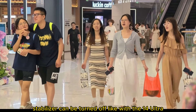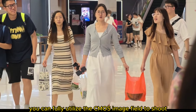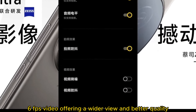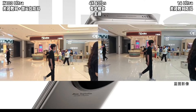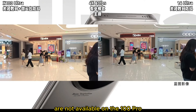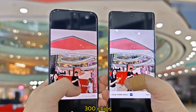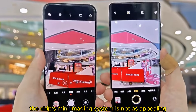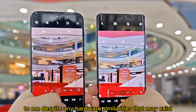In Pro mode, the stabilizer can be turned off. Like with the 14 Ultra, you can fully utilize the CMOS's image field to shoot 16:9 4K 60fps video, offering a wider view and better quality. It also supports log video mode. All the video features previously described are not available on the X100 Pro. This may be due to the 9300 chip's less powerful video processing compared to the 8 Gen 3, which is partly why the chip's imaging system is not as appealing, despite any hardware similarities.